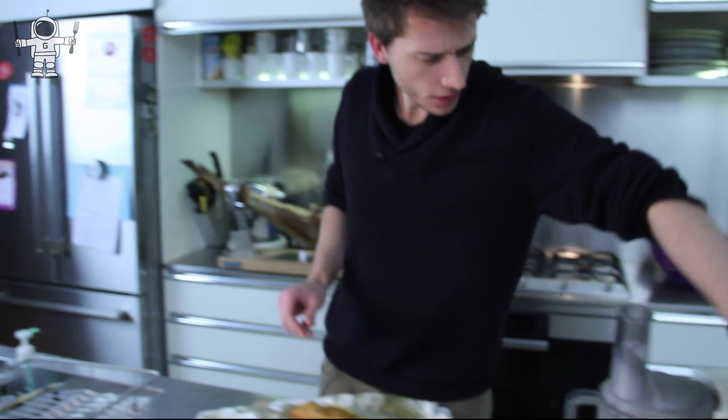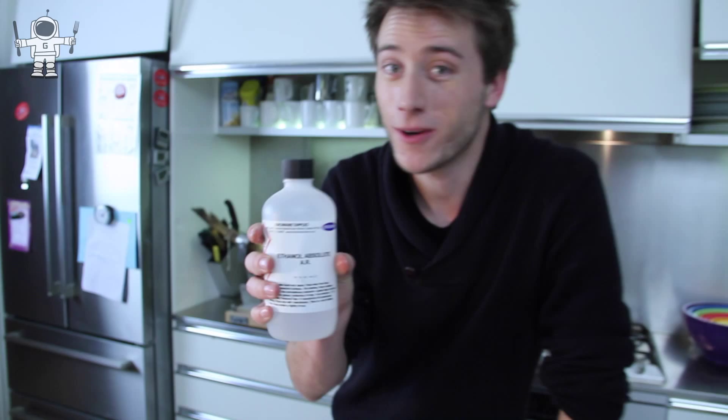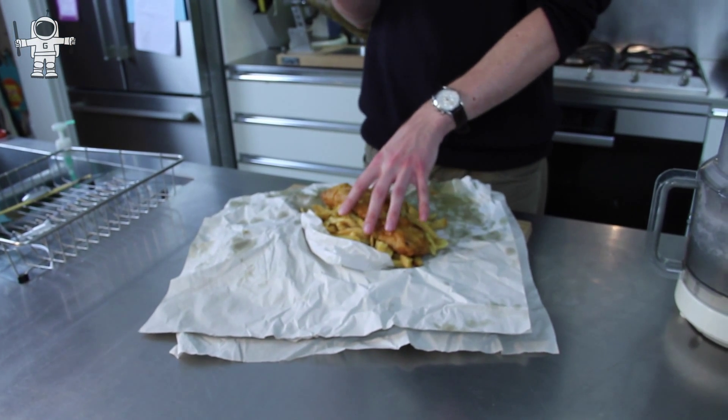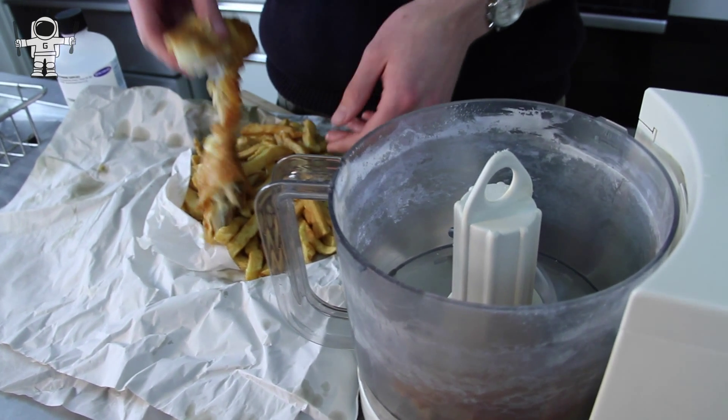What I want to do is take this entire portion and see how much fat is going into our body. But what we need is something quite special — this. This is almost a hundred percent ethanol, which is quite hard to come by. It's going to dissolve all the fat in this portion, because normally fat and oil don't mix with water, but ethanol will do the job.